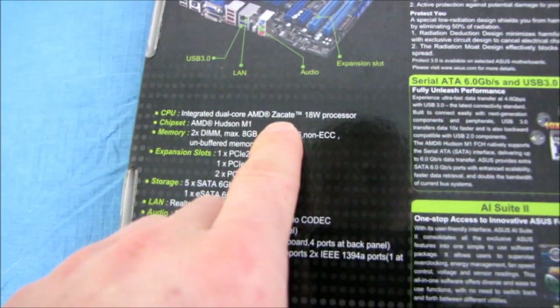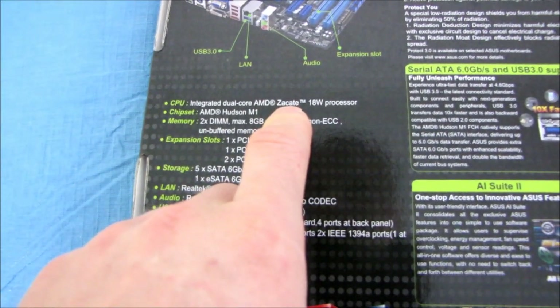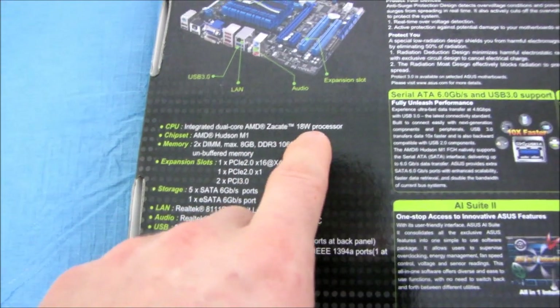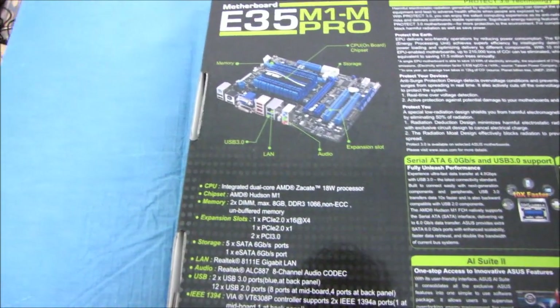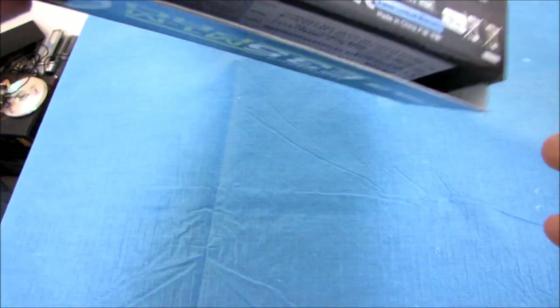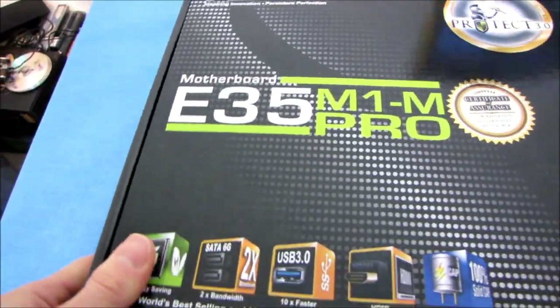It has an integrated dual-core AMD Zacate 18-watt processor. The chipset is AMD Hudson M1. We're going to find out all the rest of the details about the board once we open it up.